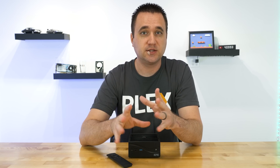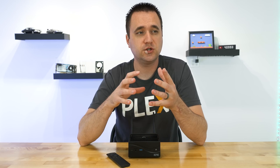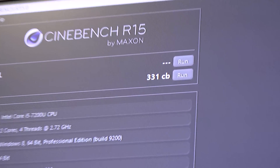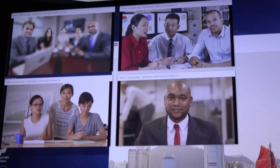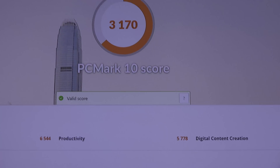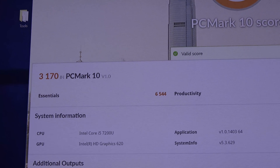I ran some basic tests — specifically Cinebench R15. I did review the Byte 3 miniature PC from Azul previously; in that review I was only able to get a score of about 114, and it was not really capable of playing 4K media. With the Inspire, however, I was able to get a score of 331 — almost triple the score of the Byte 3. I also ran PC Mark version 10.0: with the Byte 3 I got 1173, but with the Inspire I got 3170, completely demolishing the numbers of the Byte 3.